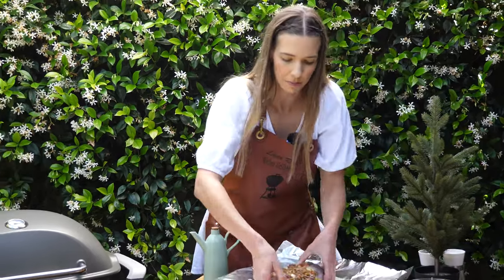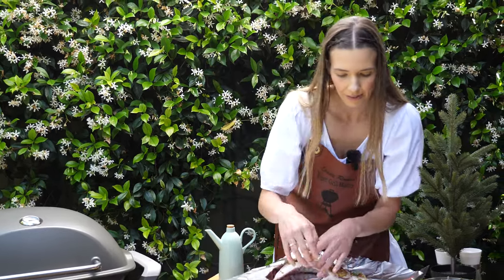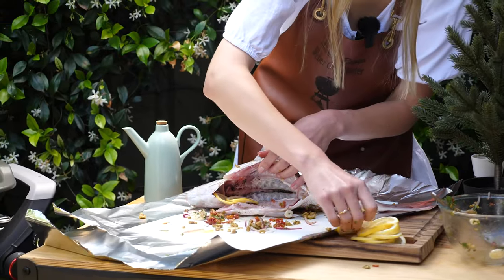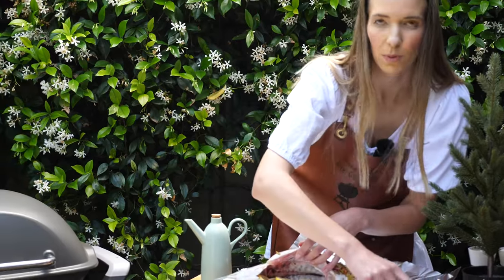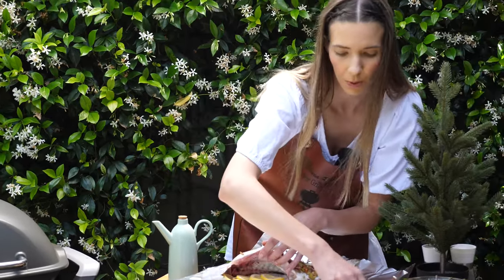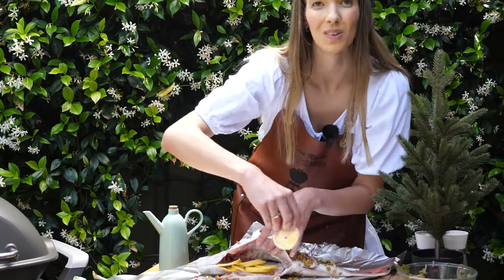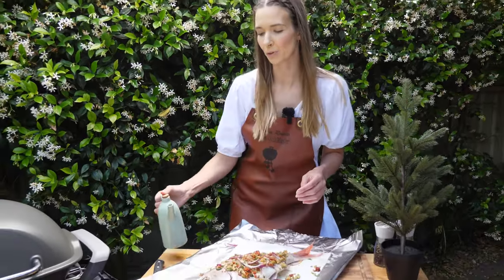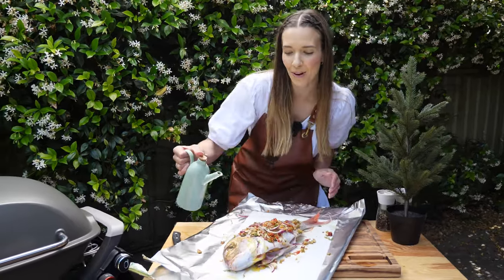Now flip this around so you can see — we've got that wonderful cavity. I'm just going to stuff the lemon inside. As this is roasting, the fish will steam and the lemon will steam, so you get that beautiful fresh flavor permeating the whole way through the fish. Also looks really lovely too. This isn't in the recipe, but I just want to add a little olive oil over the head so it stays nice and shiny and bright for Christmas.